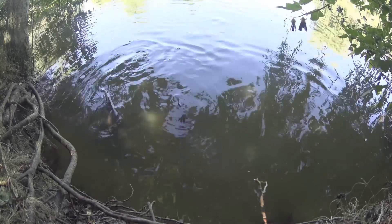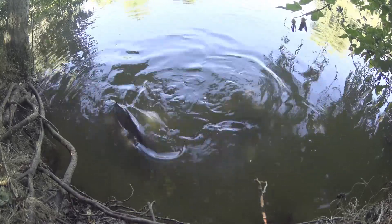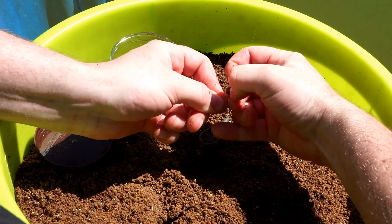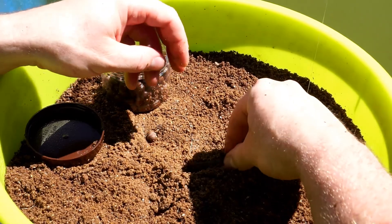My favourite rig is the QM1 bait band in a size 12 or 14 in a 4 inch. Simply take the band, pinch the top of it and stretch it over the hookbait and set it into position around the centre area. If you struggle, there is a bait band tool.